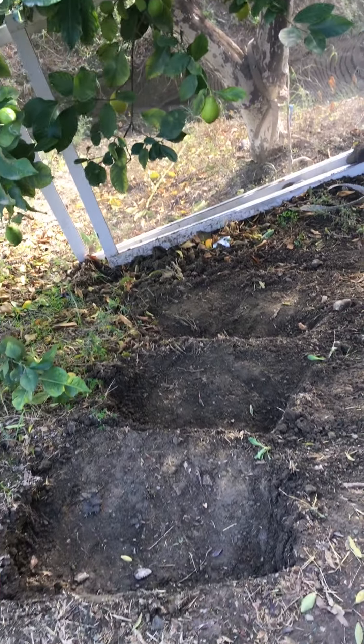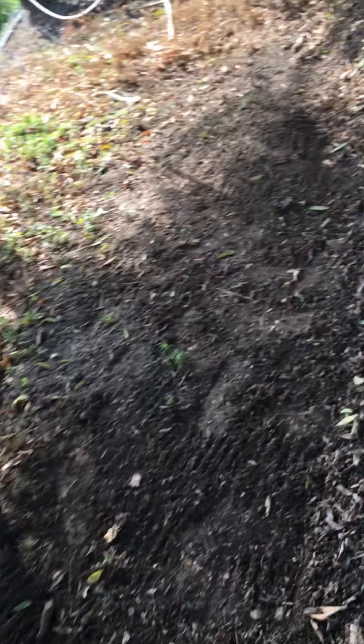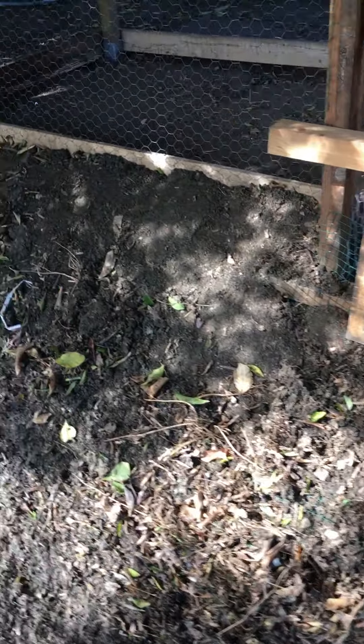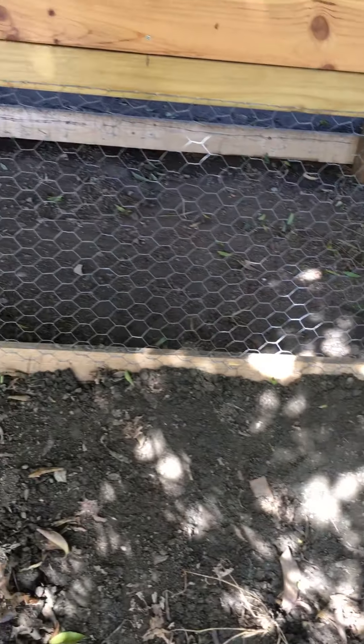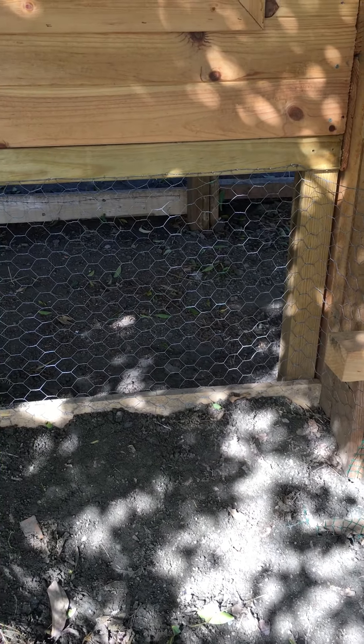I cut some steps down because I needed soil to cover up the apron. Now you can go down the steps and come down here. The apron comes all this way — you can actually see it there, the green one. So if any fox tries to dig under, they're going to struggle.